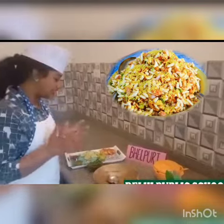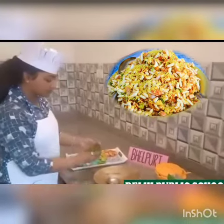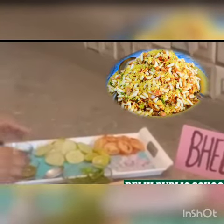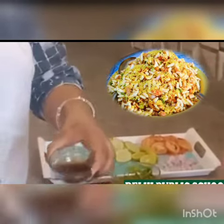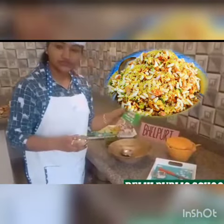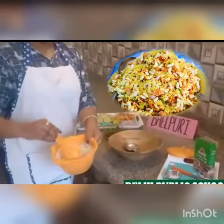First of all I am going to show you the ingredients we require to make bhel puri: coriander leaves, all chopped, onion, tomato, cucumber, chutney, salt, chili — you can increase or decrease according to your taste — chaat masala, and puffed rice.